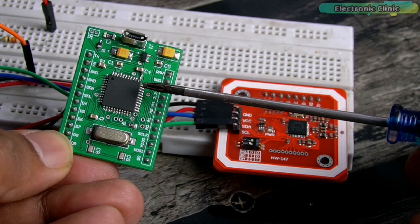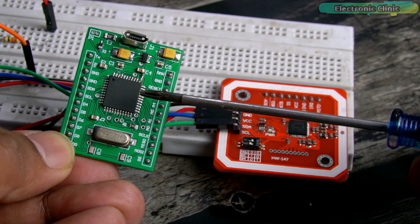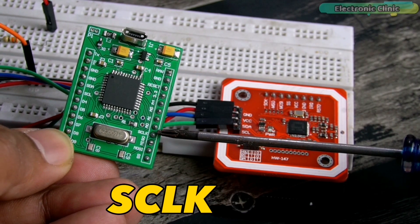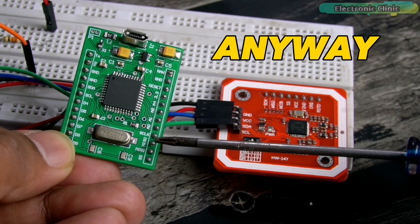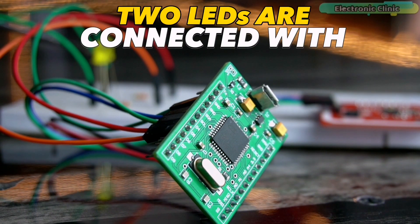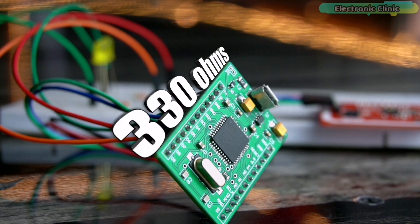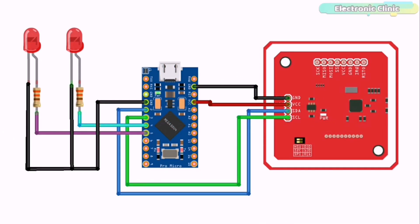The SCL and SDA pins of the RFID module are connected with the SCL and SDA pins of the Arduino Pro Micro. On my Arduino Pro Micro I have clearly labeled the SCL, SDA, SS, MOSI, MISO, and SCLK pins so I don't have to remember them. On a standard Arduino Pro Micro, pin 2 is SDA and pin 3 is SCL. Two LEDs are connected to digital pins 4 and 5 through 330-ohm current limiting resistors.